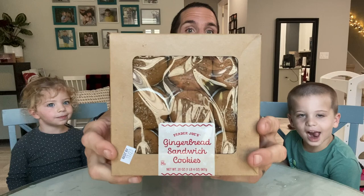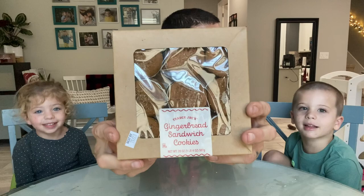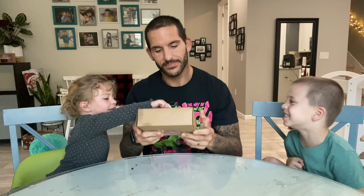What's up everybody, it's fun size review time with my bite-sized human and my fun-sized human. It's pretty good — from Trader Joe's.